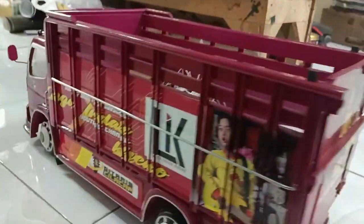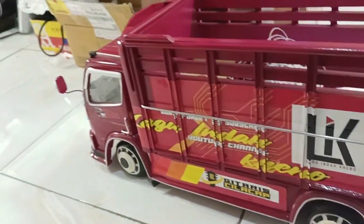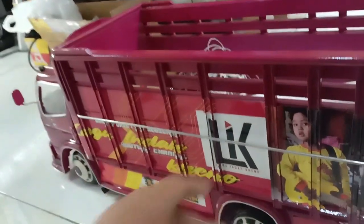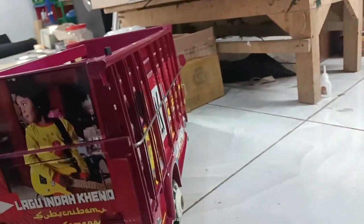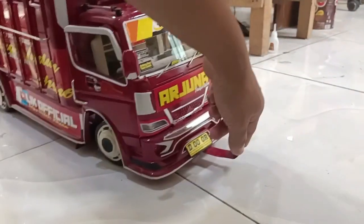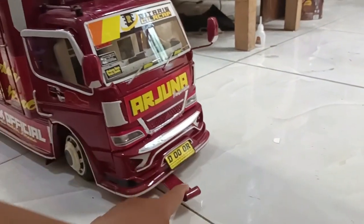Kemudian apalagi nih guys, speknya. Jadi speknya ini setnya menggunakan airbrush, kemudian untuk detailing sendiri, untuk sticker memakai sticker vinyl dilaminasi ya. Kemudian ini juga bisa belok-belok ya. Bisa belok-belok rodanya.